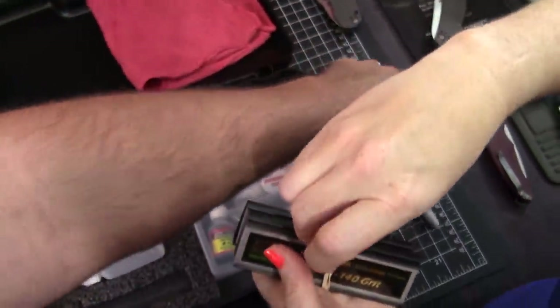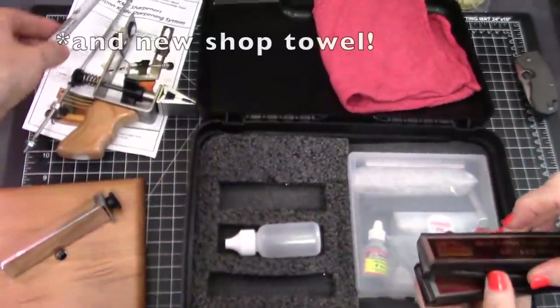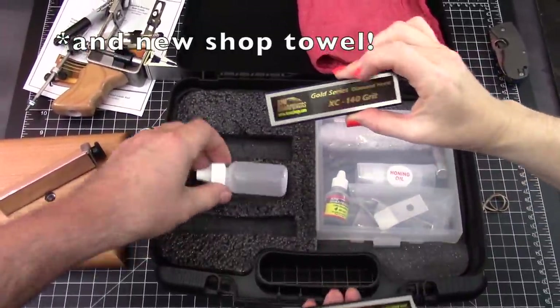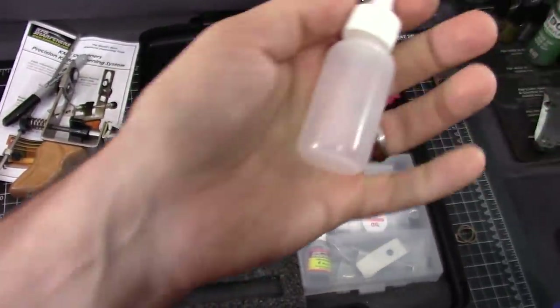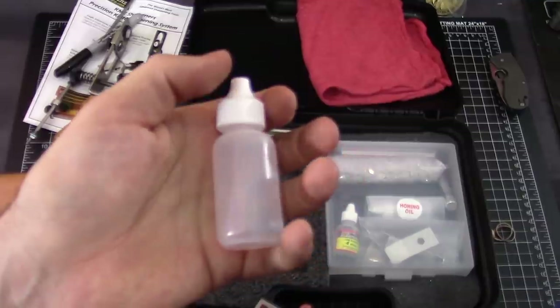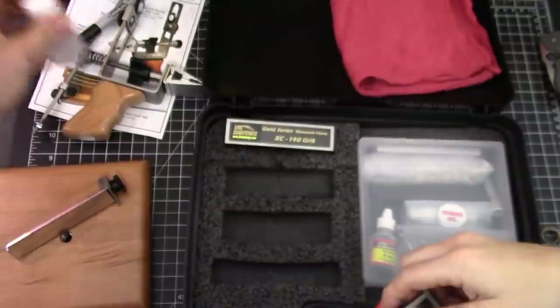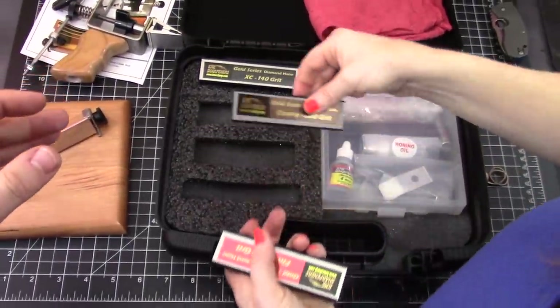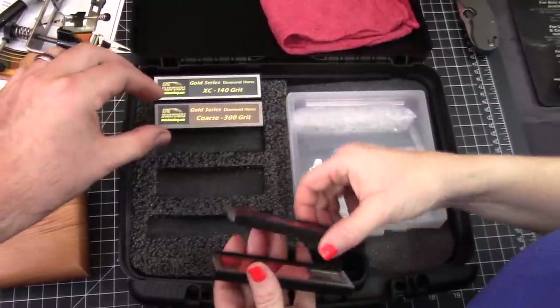It comes with a Sharpie too — it's important, you get a brand new Sharpie in every kit. You get the squeeze bottles — for water or Dan's honing oil; I pour that in these bottles sometimes. And here's where your money's going — here's where the bulk of your money is going.